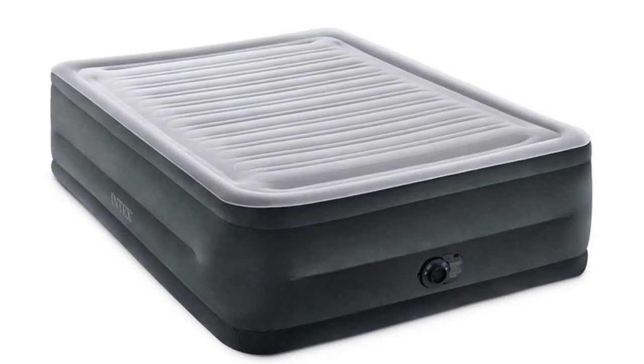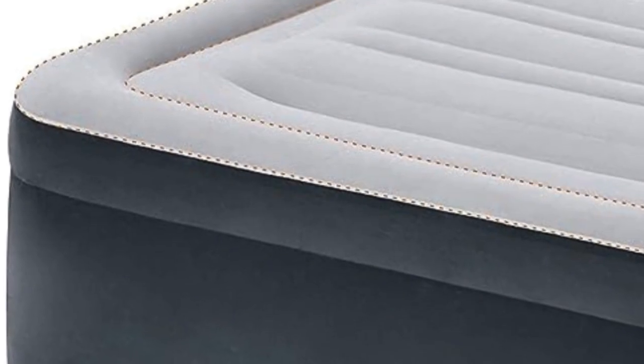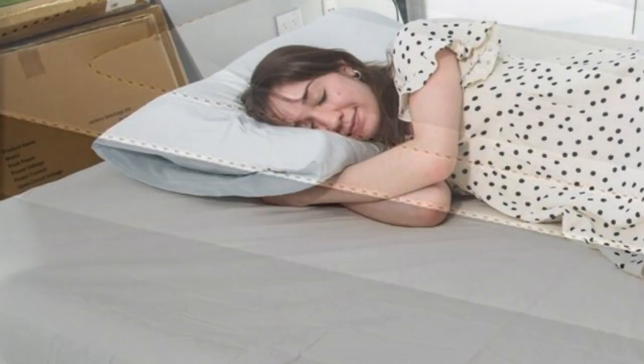Welcome to my channel. Don't be fooled by the low price — this mattress from Intex still has all the bells and whistles. It's available in multiple heights, and it's quick to set up.